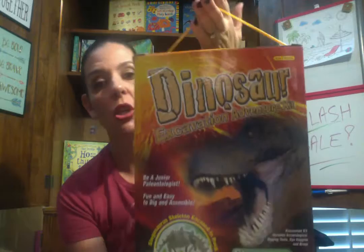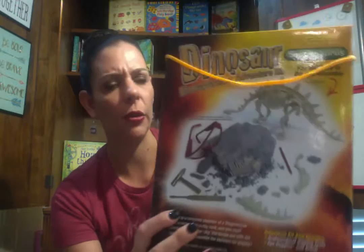My last one is our Dinosaur Excavation Adventure Kit. These are awesome, probably for six, seven and up. They actually come with a rock, goggles, and little paleontologist tools, and they chip away at the rock and find the fossils inside — this one is for Stegosaurus. Then they put them together to form an actual dinosaur. The price isn't bad — it's $14.99 plus the 25% discount, so that's a super steal.